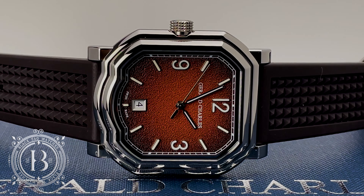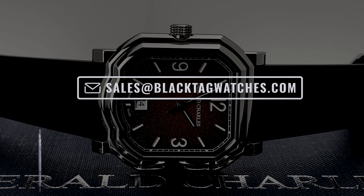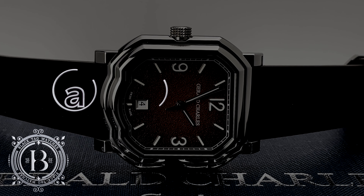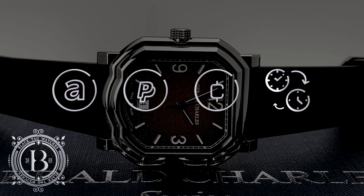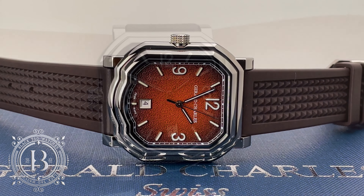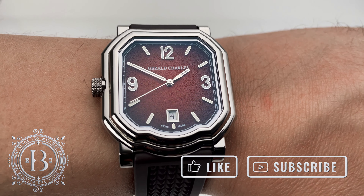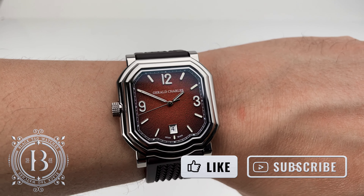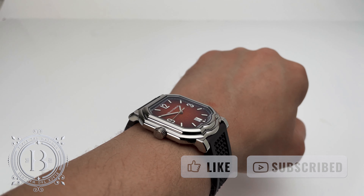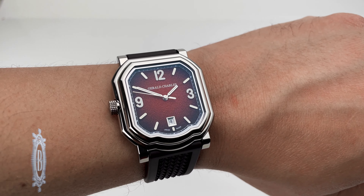For more info, click on the link below to visit our website or send us an email to sales at blacktagwatches.com. We accept all forms of major credit cards, cryptocurrency, and trade-ins. Financing options are also available. If you'd like to be up to date with our latest releases, subscribe to our channel and make sure to turn on your notifications. Remember to hit like if you like our videos. Thank you for watching and I will see you in the next review.